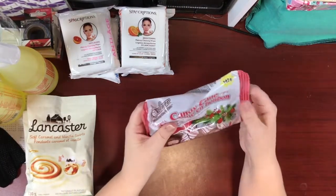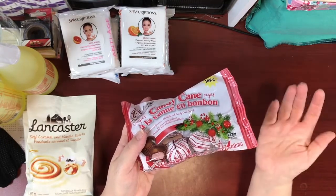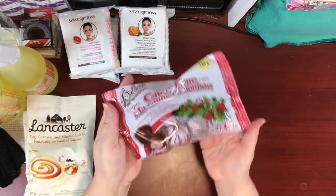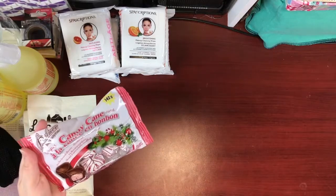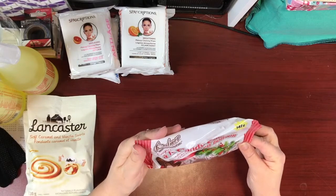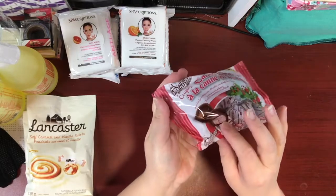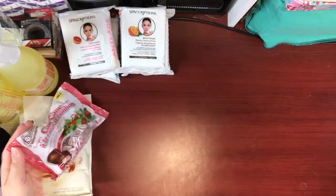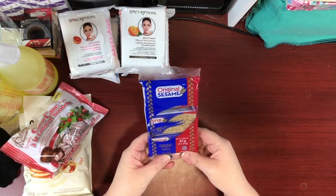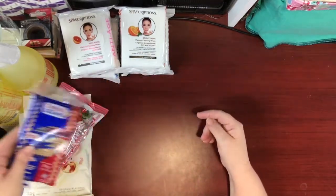I repurchased the candy cane cups because I keep buying these and they won't last until Christmas — they're really good too. It's 142 grams and they're chocolate and candy cane crunch. I also got these sesame snacks as a little treat for my husband, who likes to have them with a cup of coffee in the afternoon.